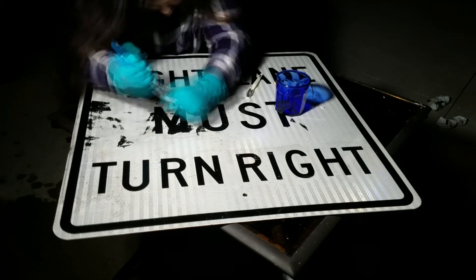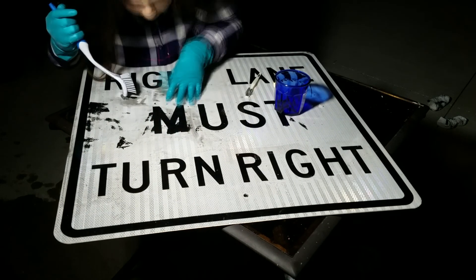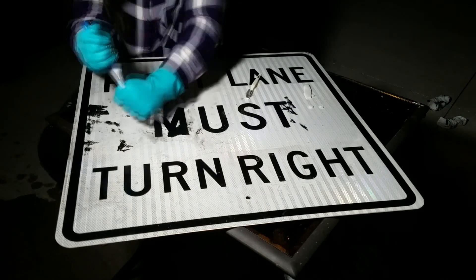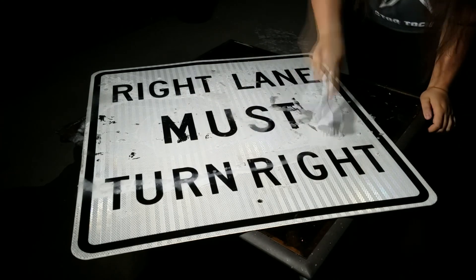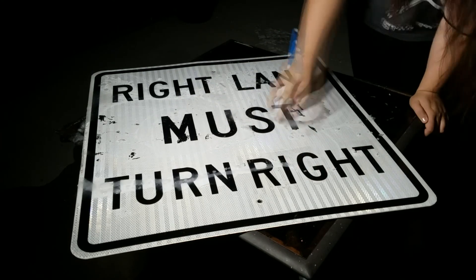After removing the solution, we gave the sign a quick rinse. Most of the spray paint had come off during the soaking period. We then began to scrub away the remaining paint. Using warm water shows the best results when removing paint with this solution.